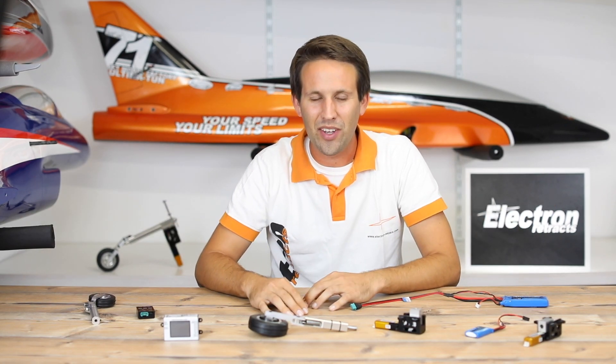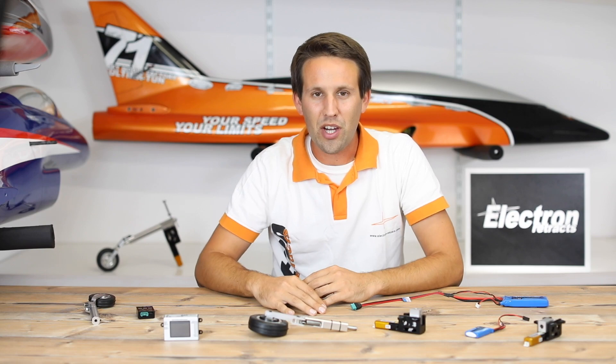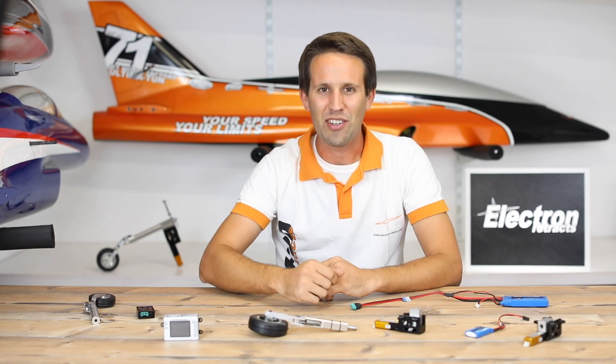And there you have it — six great points to look out for when setting up your new model with Electron Retrax. We hope you found this video useful. Subscribe to the channel for more great videos, leave a comment if you have any questions, drop us a like, and we'll see you in the next video. Thanks for watching.